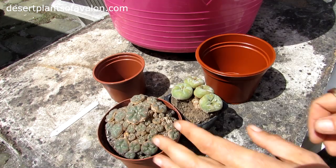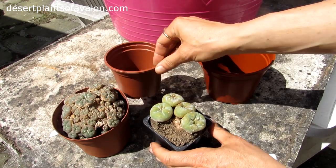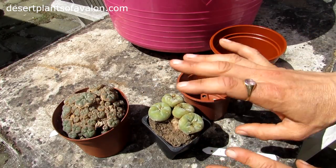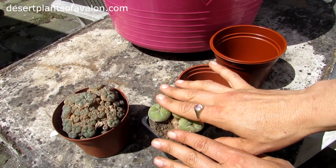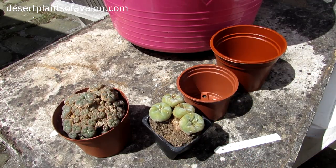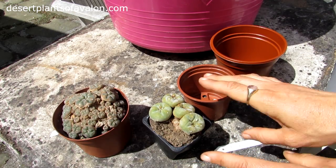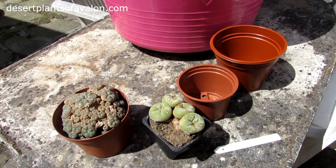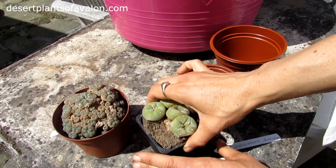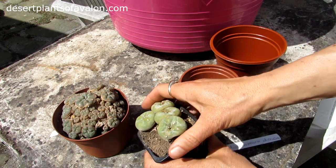Anyway, enough of my waffle — let's get to potting on! We'll do the little fella first; this is the Lophophora diffusa. When it comes to repotting, I've done many videos on it so I won't bore you. But basically, if you've not repotted a cactus before, this one is very easy because there are no spines. Links up above to a video on how to repot a cactus, showing two spiny types that are certainly not as easy. This is just purely a vlog of me potting on my two different types of Lophophoras, and as I say, this one is literally falling out of the pot anyway.